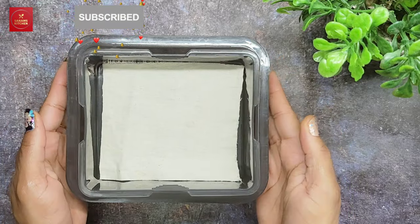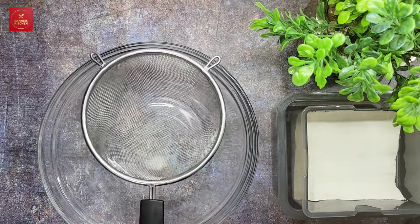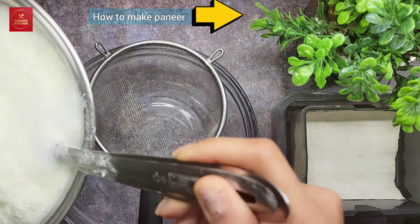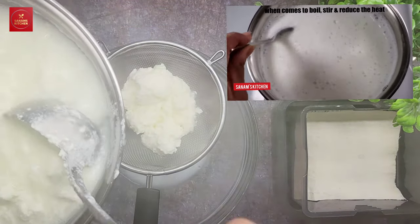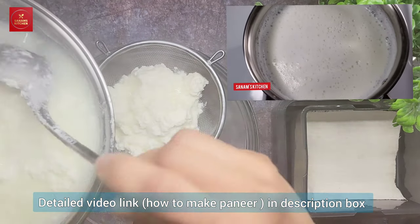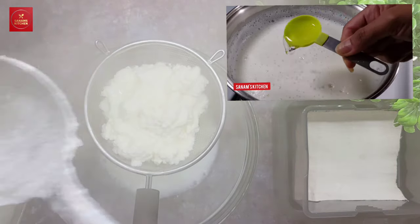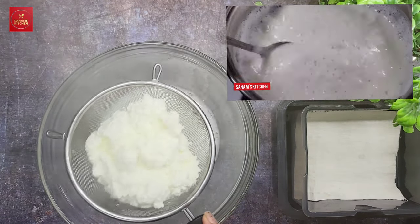I have prepared the paneer already. If you don't know how to prepare it, just boil milk, and when it comes to a boil add vinegar or lime juice — you can use either. I always use vinegar because it keeps the color white. Then when it starts to curdle, you're ready to strain.